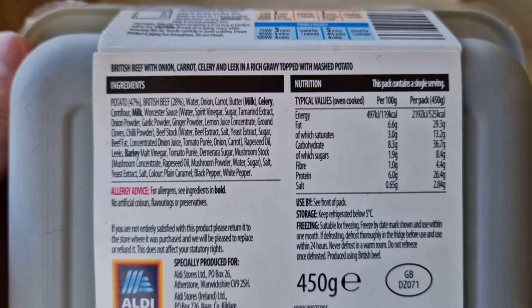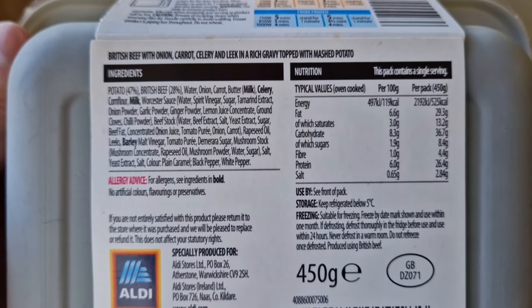If you want to go back and have a look at that comparison, I'll put a link in the description on this video — just click on that link and it'll take you to comparisons. I've done lots and lots of videos on different foods.